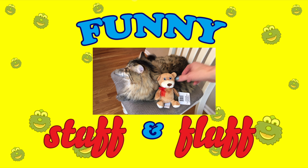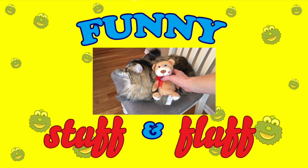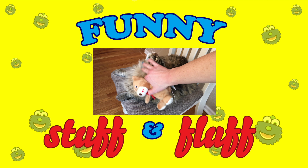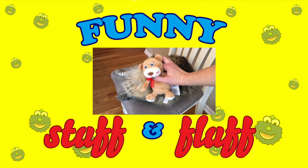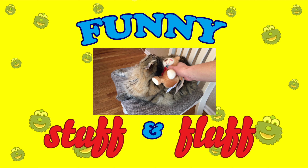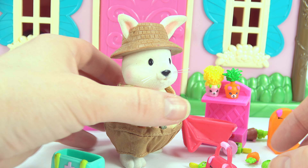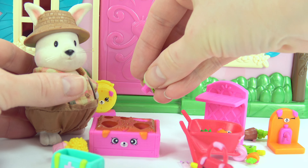Look where Mingo hid this teddy bear — right here by my sweet kitty, Enzo. Oh, my goodness. Look at this guy. Isn't he precious? Say hi, Enzo. Oh, good boy. Okay, let's go.